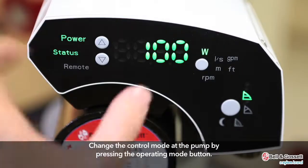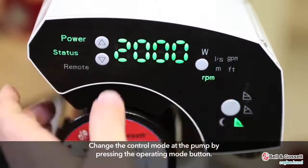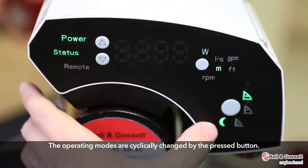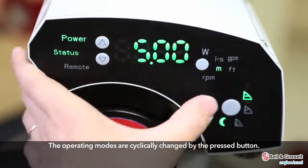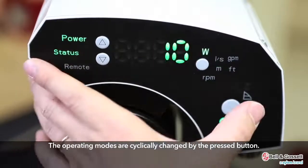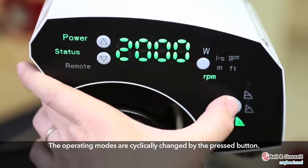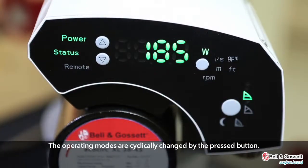Change the control mode at the pump by pressing the operating mode button. The operating modes are cyclically changed by the pressed button. Factory default mode is the most upper signal. The next cycle of control mode has the nighttime setback when the moon's shape is lit.